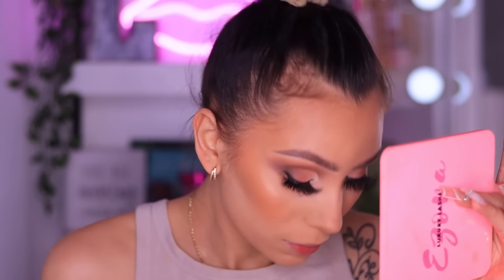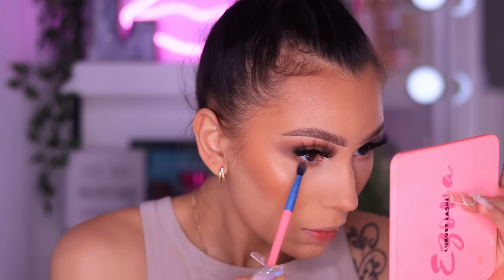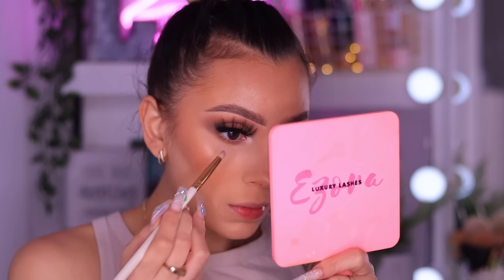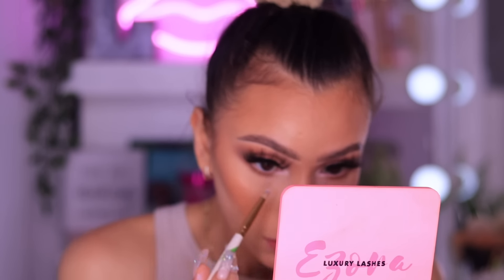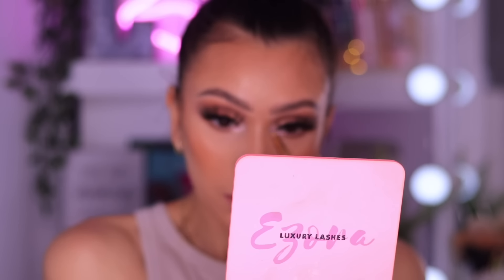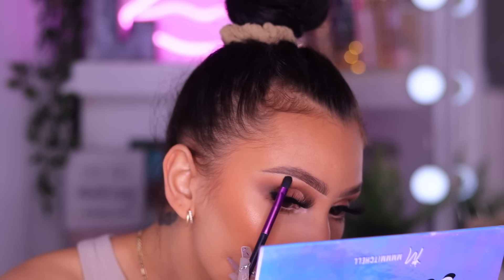Now I'm just going to finish up the eyes by finishing the shadow on the lower lash line. I'm going to take pretty much all of the neutral shades that I used on my crease and run them on my lower lashes. As you guys can see, I'm connecting where the outer part of my shadow meets the outer corner of my lower lash line, because you don't want it to just stop abruptly - you want everything to be nice and connected. And of course we have to do an inner corner highlight, which had kind of a little pink hue - so pretty!